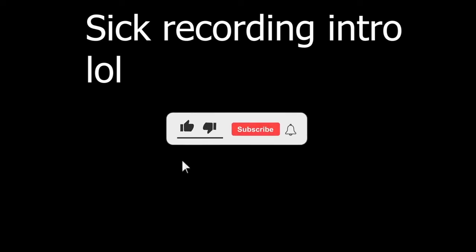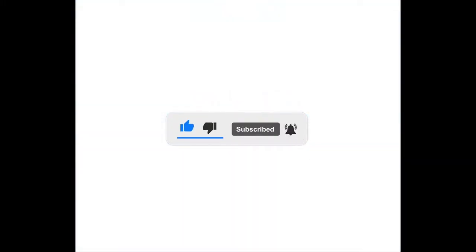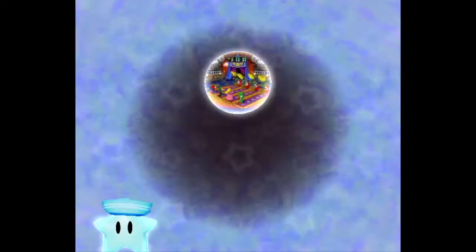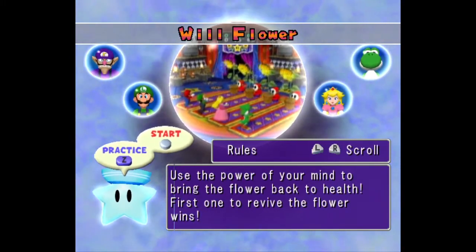What is up guys, Edmania, I'm back with another video, and we're gonna be mashing — just a little one-off video. We're gonna be mashing in Willflower right now, and I'm just gonna try and beat my PB.